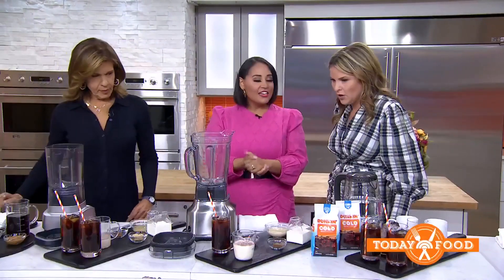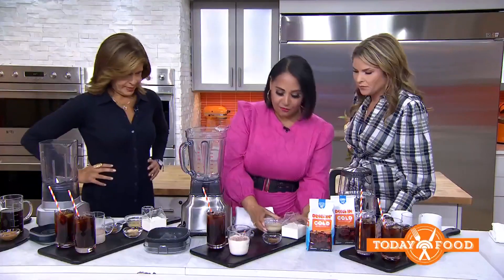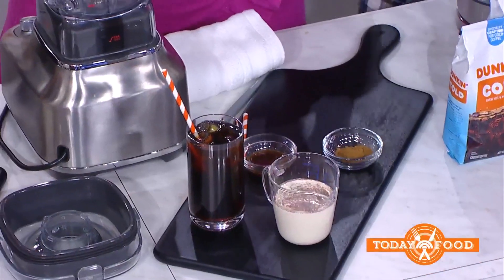How about a DIY creamer? You know those delicious creamers you can buy at the grocery store that come in vanilla, butterscotch, and all those fun flavors? You can really easily make your own using condensed milk.